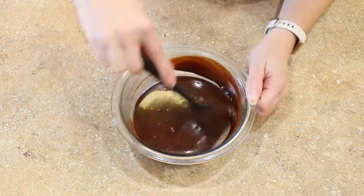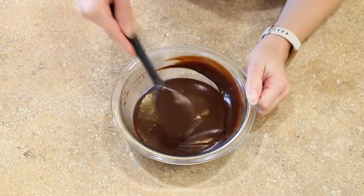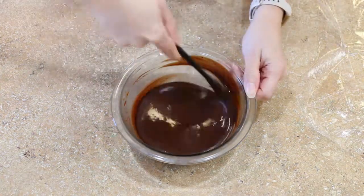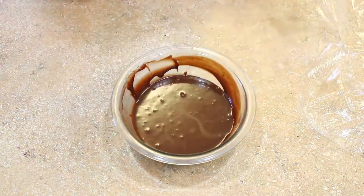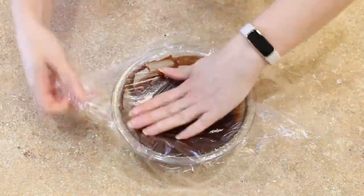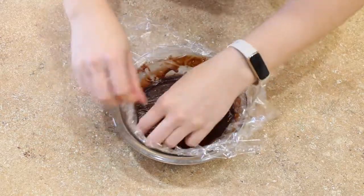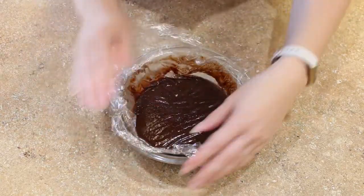Then I press some cling wrap over the surface of the ganache so no film forms, and set that aside to cool for at least an hour — roughly room temperature. Since I made this in advance, I'm then going to cover it and put it in the fridge until the day I need it.